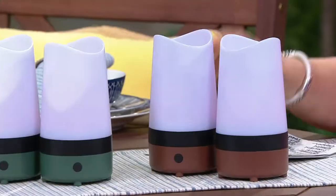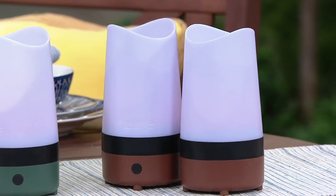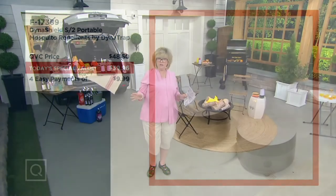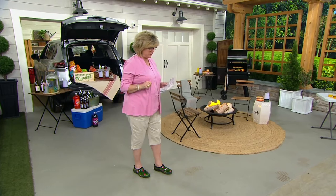Let's take a look at the value we have for you today. If you look at Dynatrap's website, $59.98 is the price you'll see there. Our normal price will be $48.50, but today — and this price goes up to $48.50 at the end of the day — today only you can get it for $39.96 or four easy payments of $9.99. Five easy pays with your Q card. Your Q card is often the best way to go for shopping to get those easy pays.